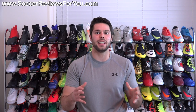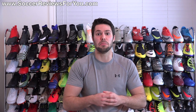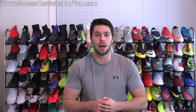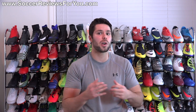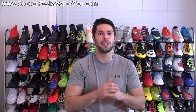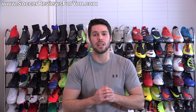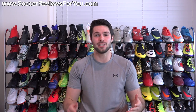Alright guys, that is it for the five things that I hate about Nike. Let me know what you thought of this concept — would you like to see it with other brands, or would you like to hear the five things I love about Nike? Leave your feedback and any questions in the comment section below and I'll get back to you. If you enjoyed today's video, found it helpful and informative, be sure to like and subscribe for daily videos on all the latest soccer gear. Thanks for watching.